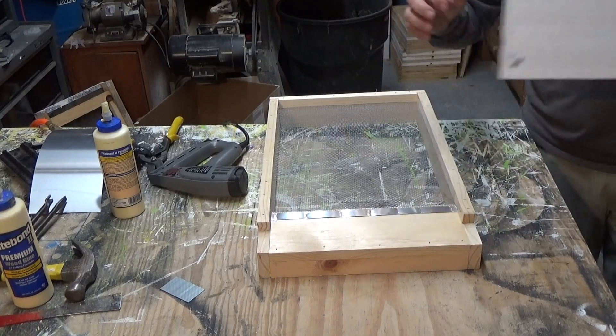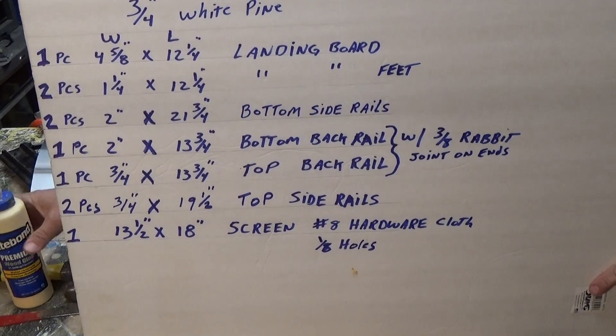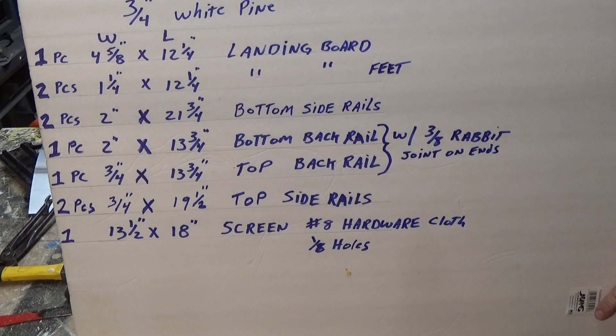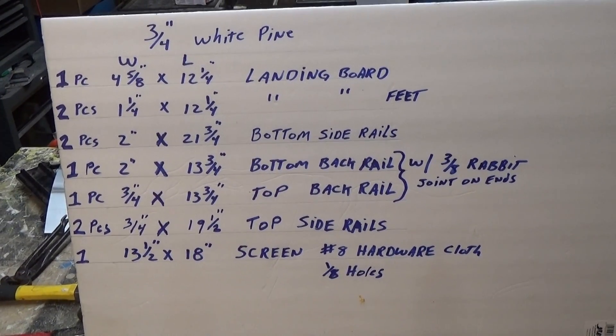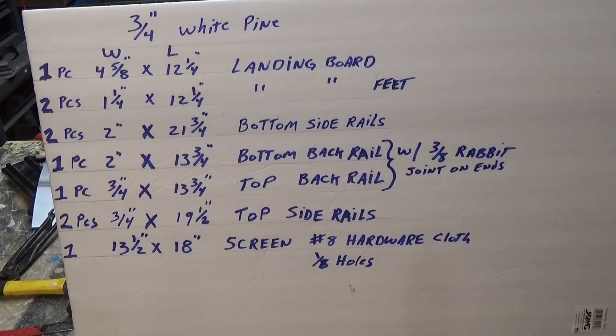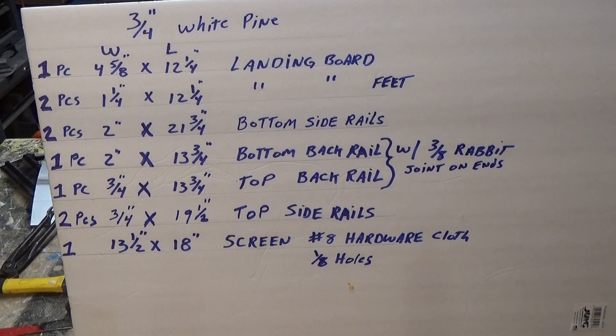Here are the dimensions. I learned the YouTube thing and I can put them up on screen, but right now I've just got it on this board. Hopefully you can read it — it lists all the sizes we went through. You can pause the video and write it down, and that'll help you get started.